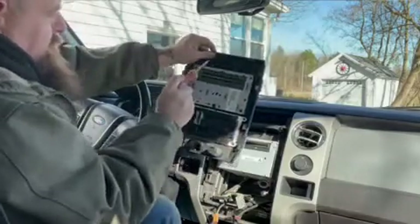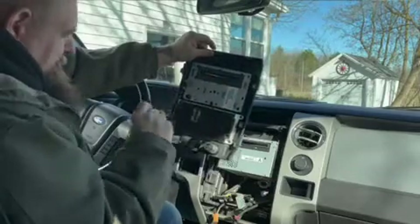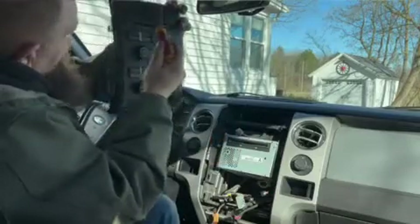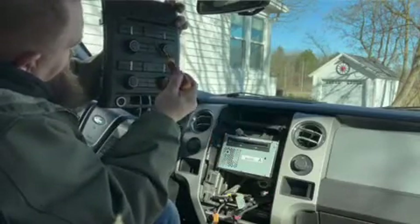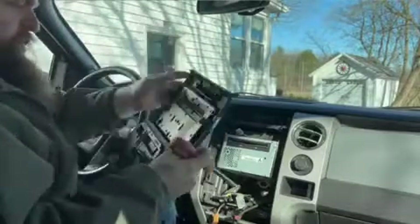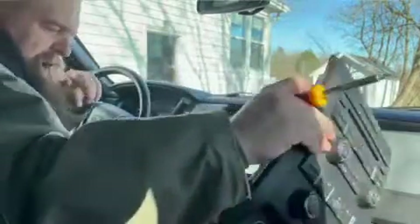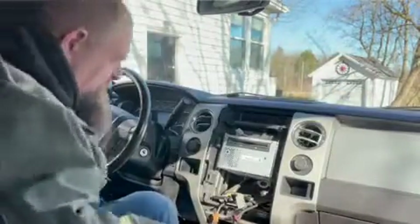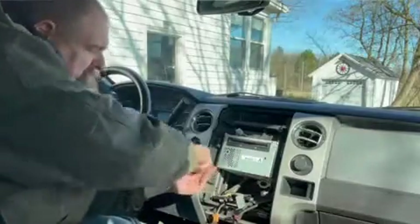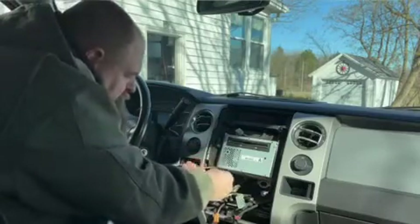We got to take this out, and then we got to take this out and this out, and then this whole thing. This is going to get relocated to down here, and then these are going to go into the new unit — same with that. So we do have to take this out while we're right here. Again, there are four seven-millimeter screws right here.